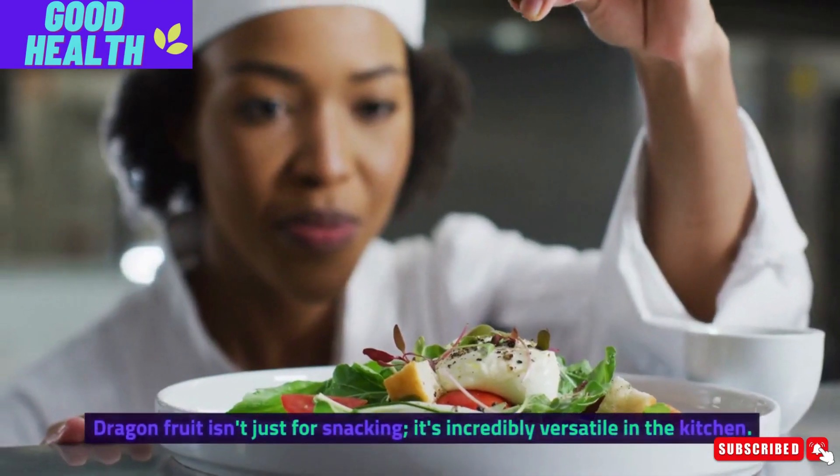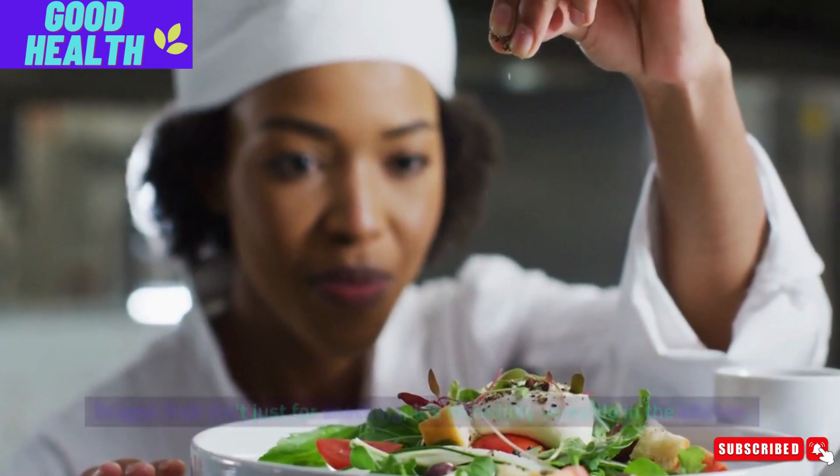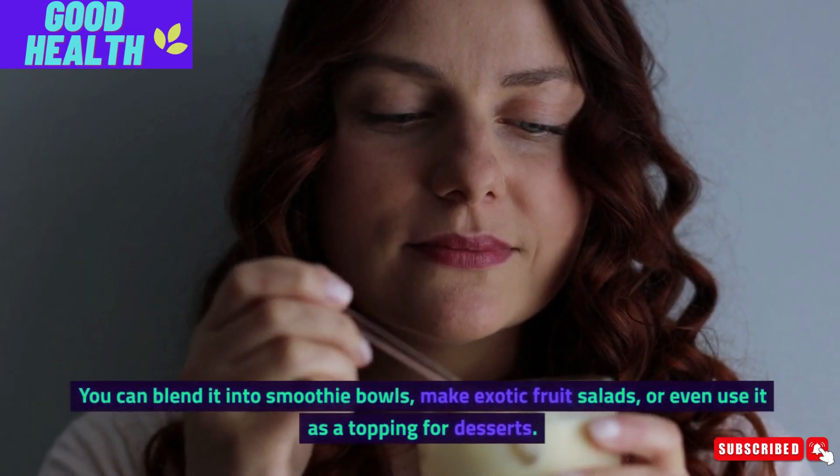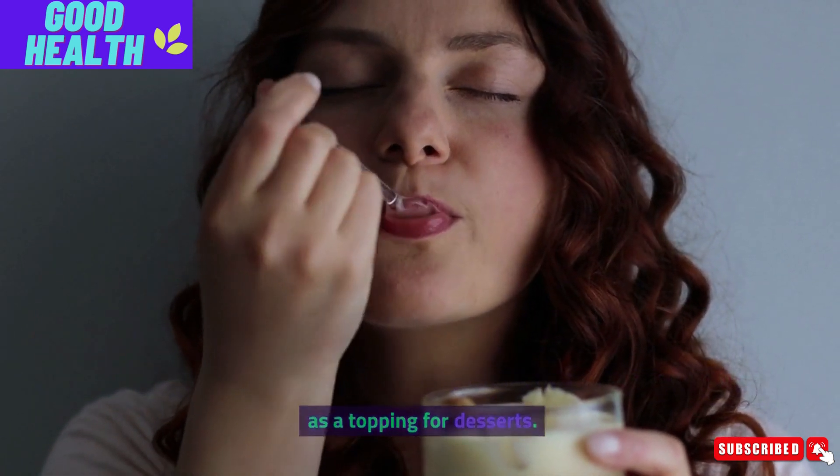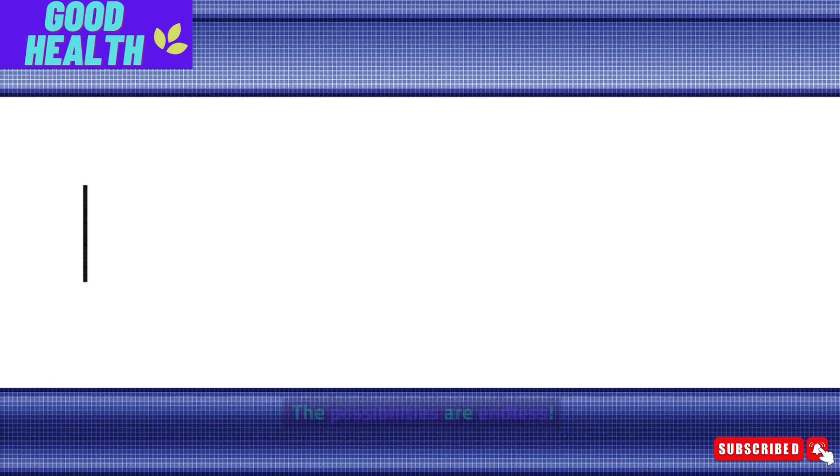Dragon fruit isn't just for snacking — it's incredibly versatile in the kitchen. You can blend it into smoothie bowls, make exotic fruit salads, or even use it as a topping for desserts. The possibilities are endless.